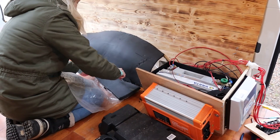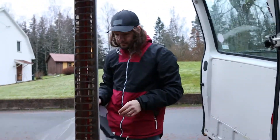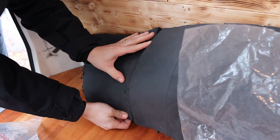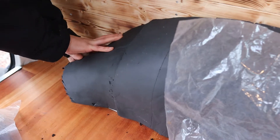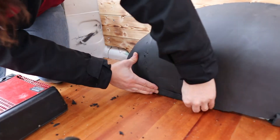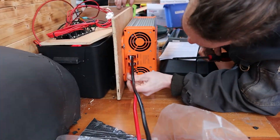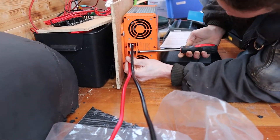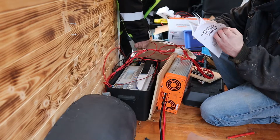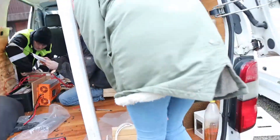As you can see my cutting skills are excellent. I took over the camera for a bit while Andrej finished the insulation. Then it was time to connect the inverter to the battery. But when we were reading the manual we saw that we need a fuse for the plus cable, so we went to the store.